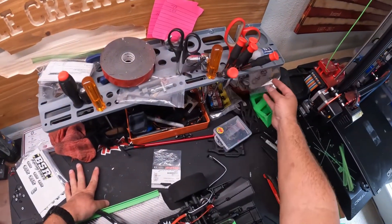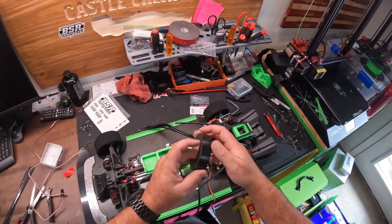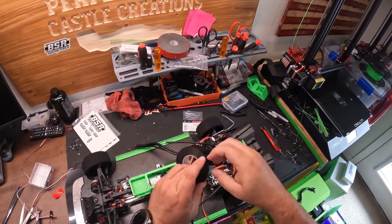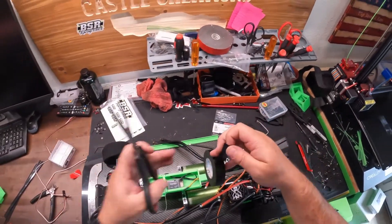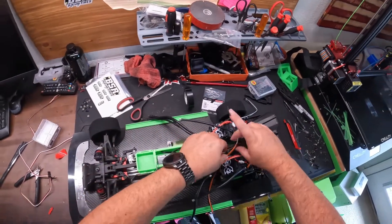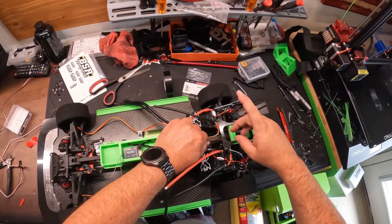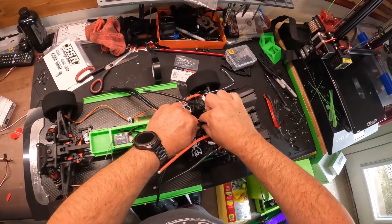I usually try to use some electrical tape to hold those wires temporarily. If I don't have that I will use shrink wrap on that, but electrical tape seems to work better if you ask me — because it's easily removable. If you put shrink wrap on there, then you've got to cut it out and keep replacing it.